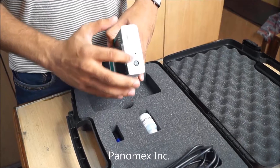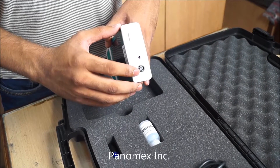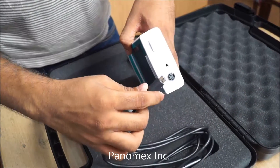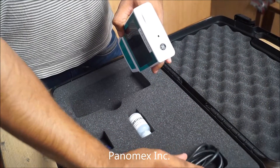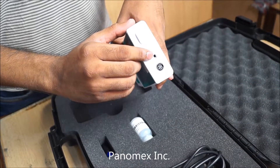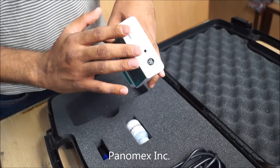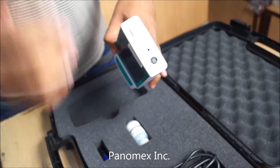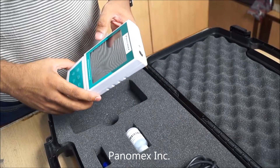There are two connector sockets. This connector socket is for the DO probe — you can connect it like this. The other connector socket is for the temperature probe. As we are only demonstrating dissolved oxygen here, we are not using the temperature probe.